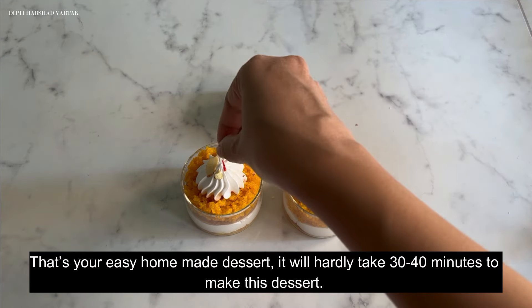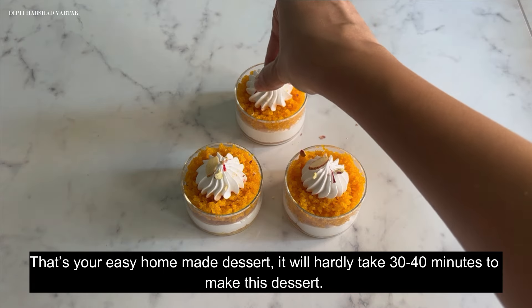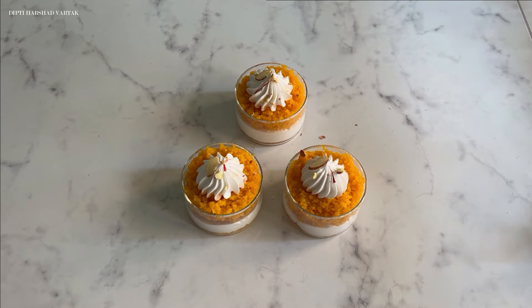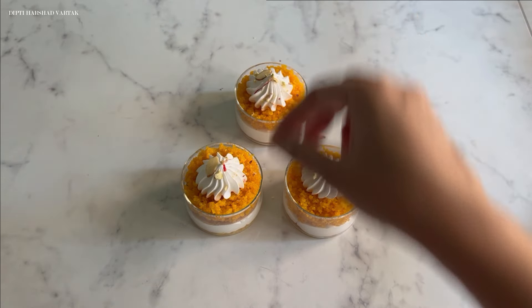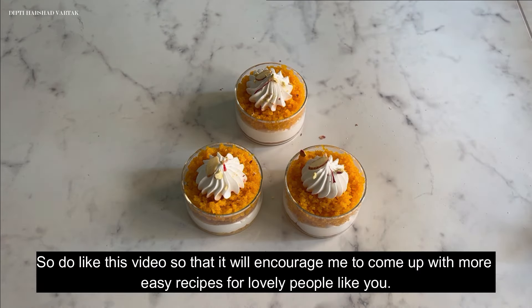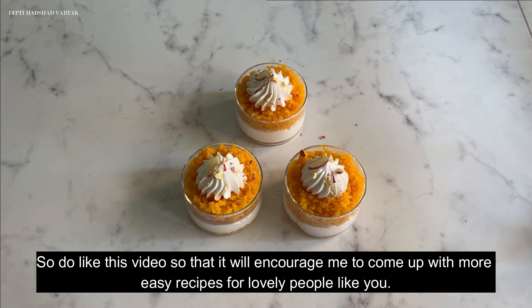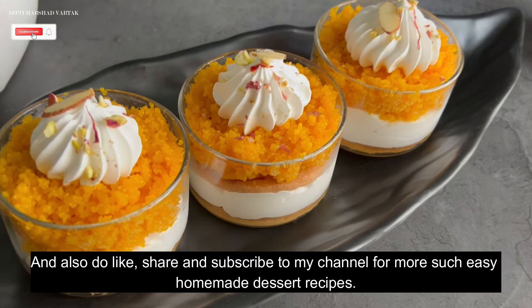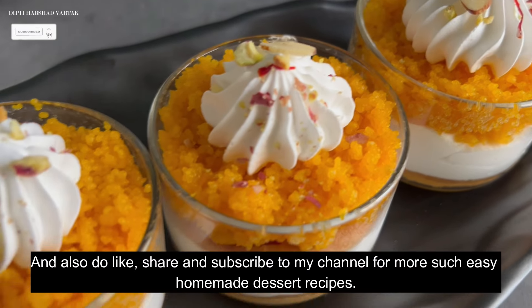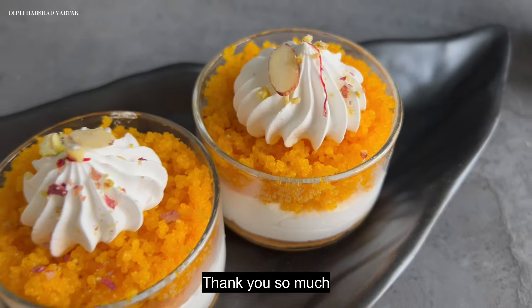That's your easy homemade dessert! It will take about 30 to 40 minutes to make. Do like this video so that it encourages me to come up with more amazing and easy recipes for lovely people like you. Also like, share, and subscribe to my channel for more easy homemade dessert recipes. Let's spread the joy of cooking together — thank you so much!